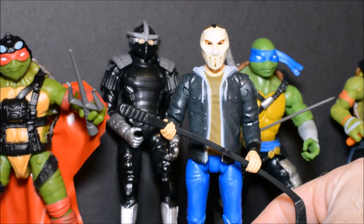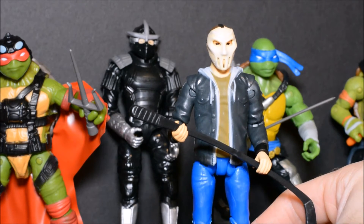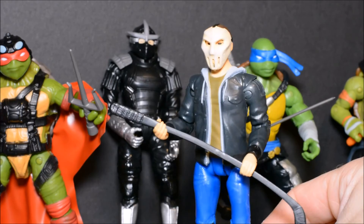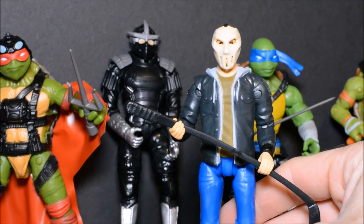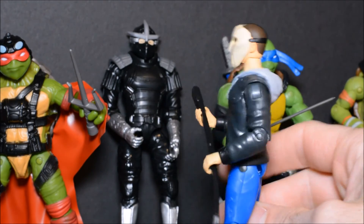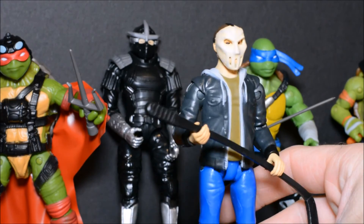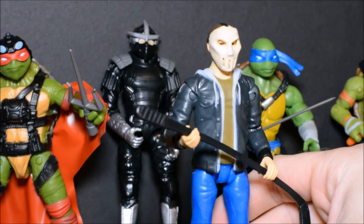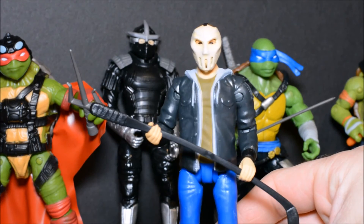Here we have Casey Jones, and he's pretty cool — looks pretty decent. The mask is not removable, but that's okay with me. Not too bad for a basic human figure, and not a mutant. Casey Jones is definitely a very popular TMNT character. I have not seen the movie yet — it just came out yesterday — but I really hope they do Casey Jones justice.